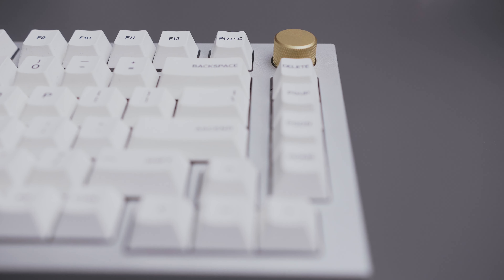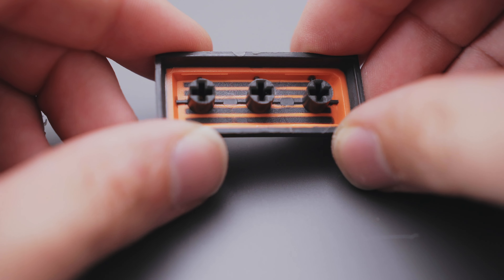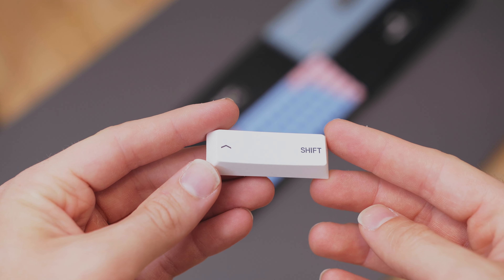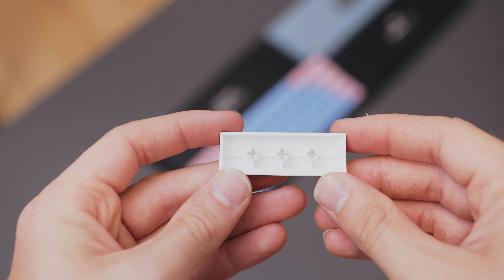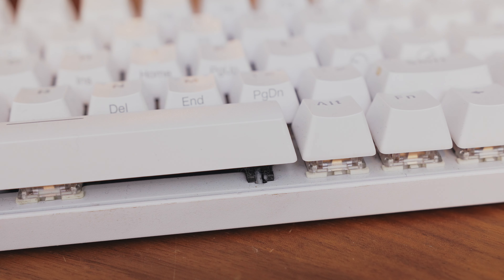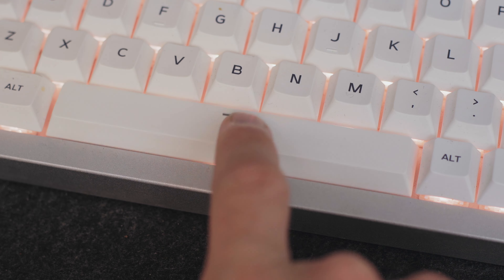When it comes to keycaps on more premium boards, what you start to see more of are doubleshot and PBT keycaps. Doubleshot is a term that means the see-through part of the keycap is actually created separately from the rest, so that when combined, no matter how much wear and tear the caps get, the legends will never fade — this is really good if you have an RGB keyboard. As for PBT, that's just another material used as an alternative to ABS. PBT tends to lean more matte and is considered higher quality as it doesn't shine over time, and it has a more textured feel to it, which some people prefer.